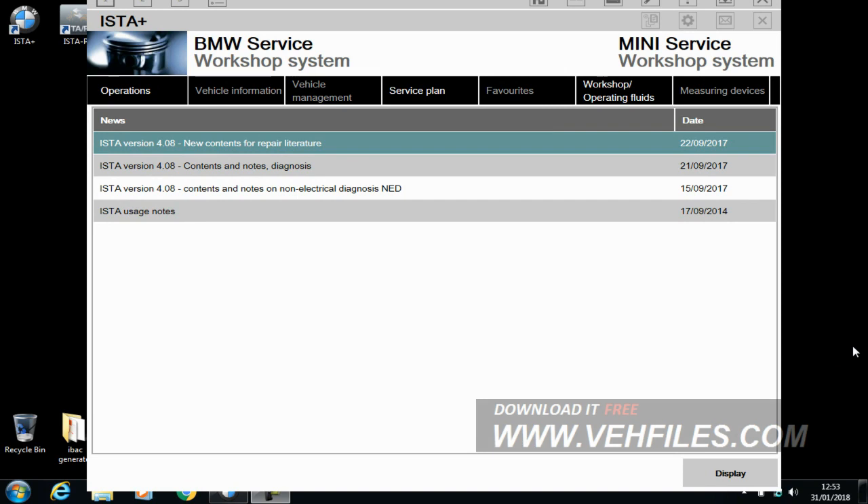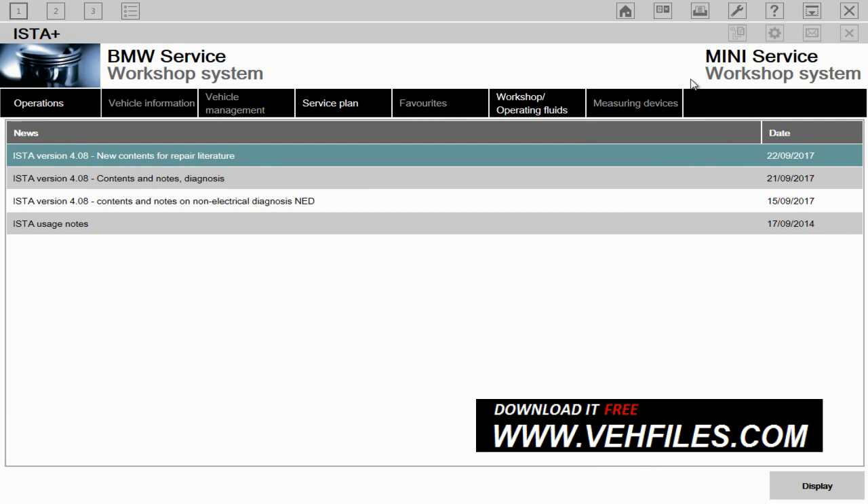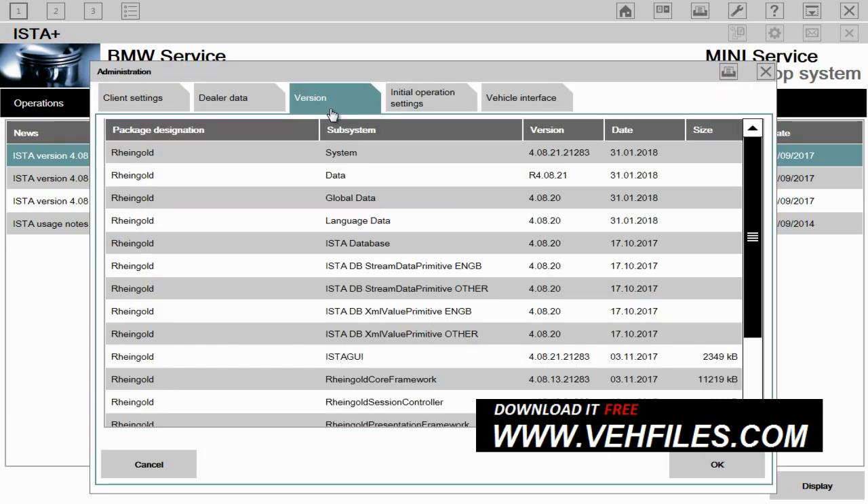Hi there. What we're going to do today is a quick diagnostics with the new ISTA Plus, which used to be called the ISTA D system. It's the BMW, Rolls-Royce, Mini, etc. dealer diagnostic system for those vehicles and brands. As you can see, this version is actually version 4.08, which came out in January 2018.